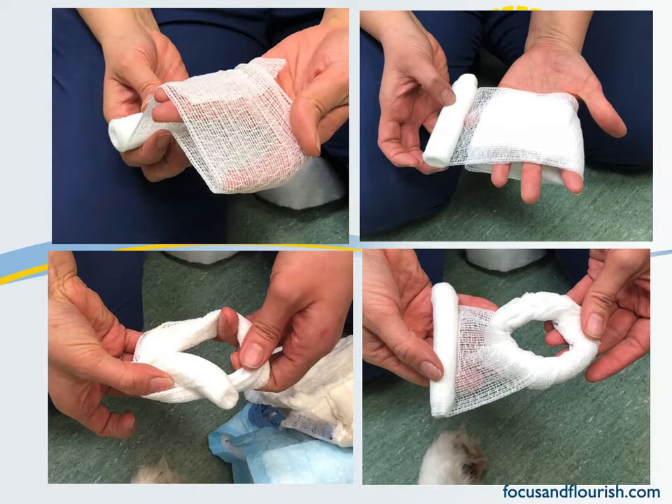Once you have that, pull it off of your hand and start taking that roll of cling and making it go around the bandage — inside the hole, outside the hole — and keep on going around until you can appreciate, by the picture on the bottom right, that you've got a doughnut.